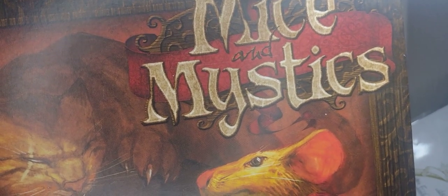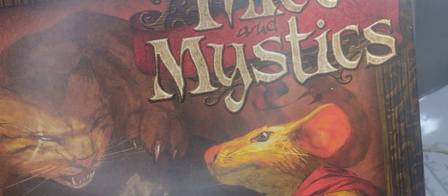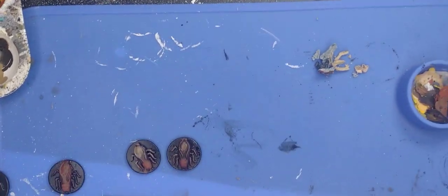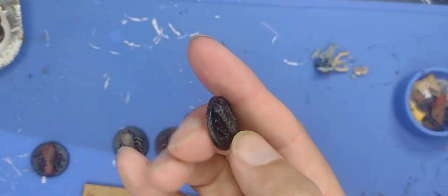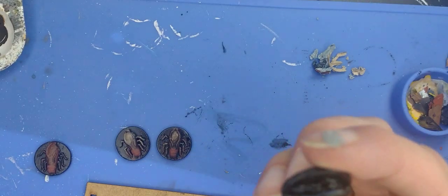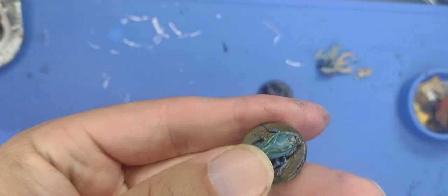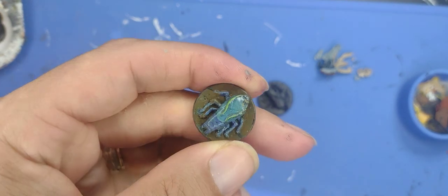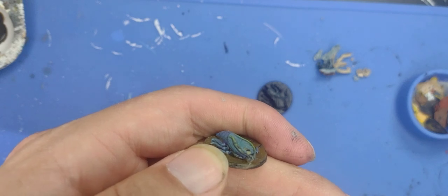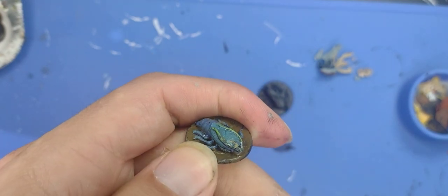Hello everyone and welcome back to Painting with Martin. Today we're going to have a very quick and easy reconstructive paint shop painting of Mice and Mystics, the board game. We're looking at how you paint something that was previously painted. A friend of mine had these cockroach miniatures painted blue, but he didn't like that sci-fi look for his fantasy game.